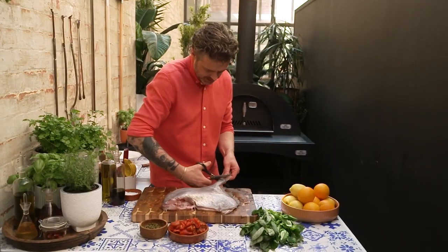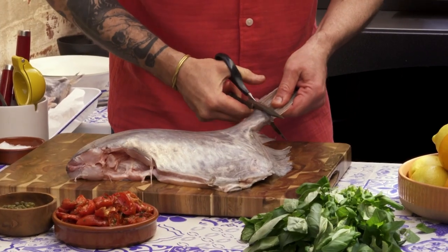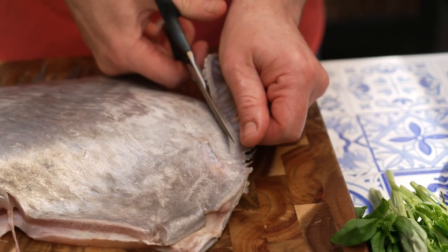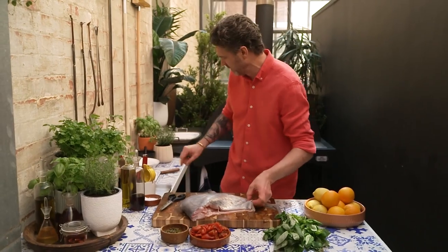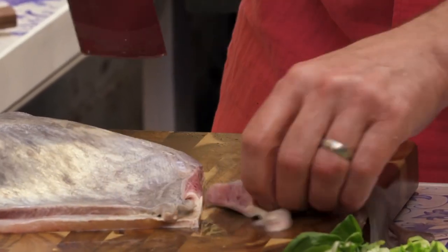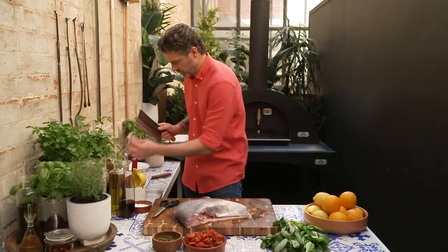A pair of scissors. We're just going to cut the fins off first of all, and then we're going to go up and inside. Now you get to the top and you won't be able to cut any further, so just get your cleaver like that. Again, full of gelatin — so we're keeping them.